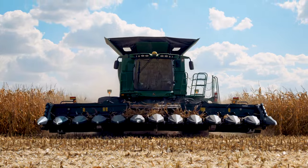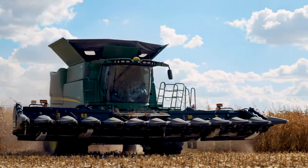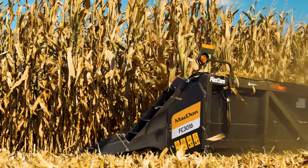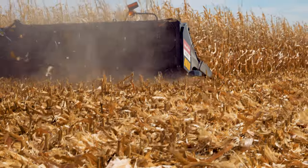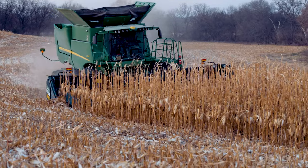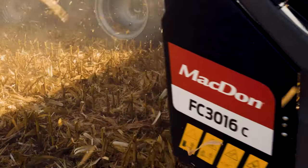MacDon is bending the rules of corn harvesting performance to get you more. MacDon's FC series flex corn brings the industry-leading one-pass residue management of our octa-roll residue management system into a flexing platform. But MacDon's flex corn isn't your typical flexing corn header.